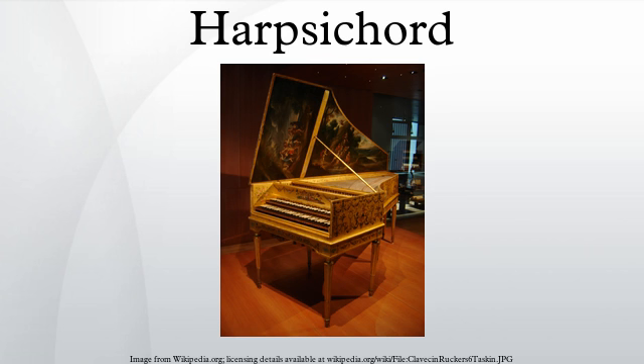In England, the Kirkman and Shudi firms produced sophisticated harpsichords of great power and sonority. German builders extended the sound repertoire of the instrument by adding 16-foot and 2-foot choirs. In the late 18th century the harpsichord was supplanted by the piano and almost disappeared from view for most of the 19th century. An exception was its continued use in opera for accompanying recitative, but the piano sometimes displaced it even there. 20th century efforts to revive the harpsichord began with instruments that used piano technology, with heavy strings and metal frames. Starting in the middle of the 20th century, ideas about harpsichord making underwent a major change, when builders such as Frank Hubbard, William Dowd, and Martin Skowroneck sought to re-establish the building traditions of the Baroque period.